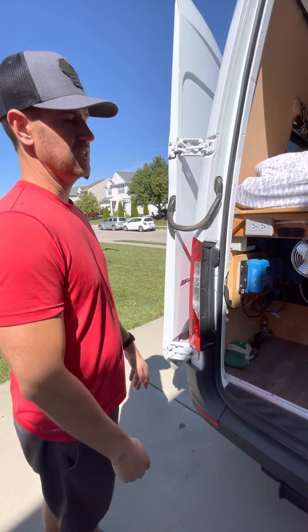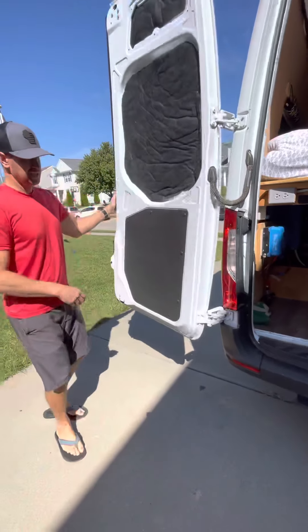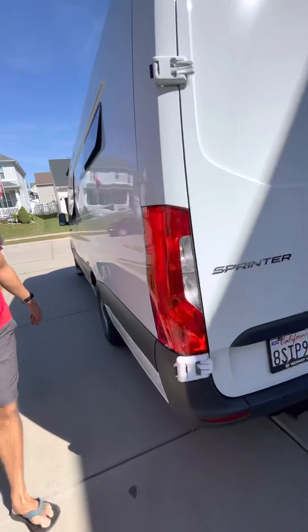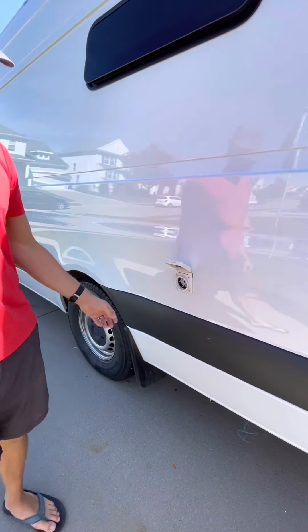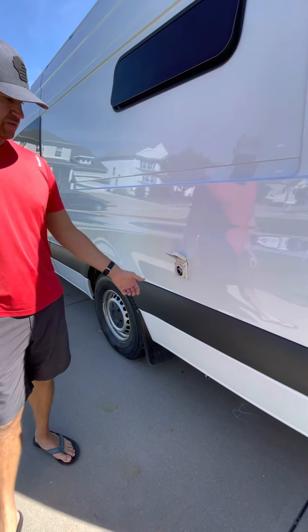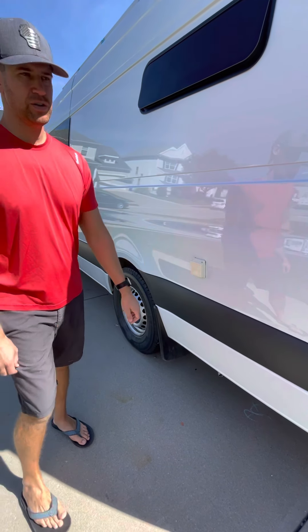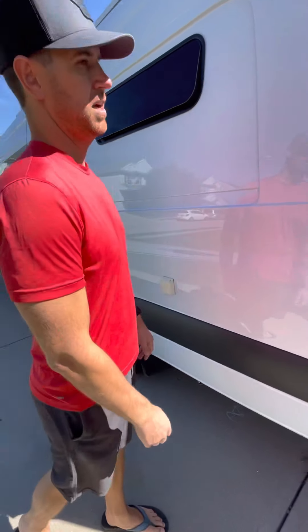That's our whole electrical system — an Explorist design that we followed, and it works beautifully. We always have more electricity than we need and almost never need to plug in. I'll show you this side too because we have 30 amp shore power, which works great if you're actually in a campground and want to plug in and have all your 110 outlets working all the time.